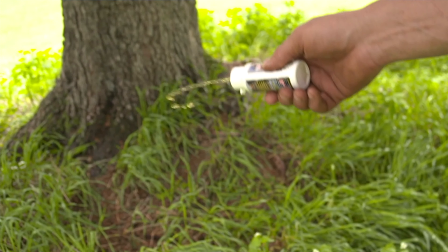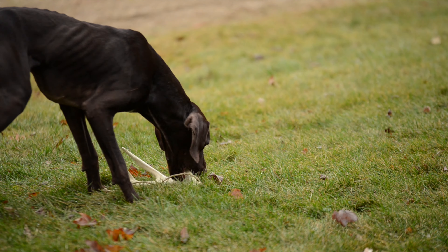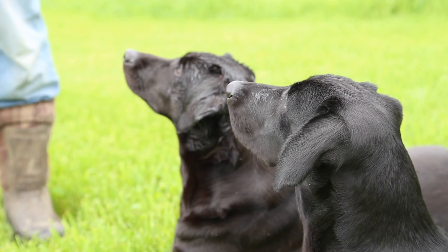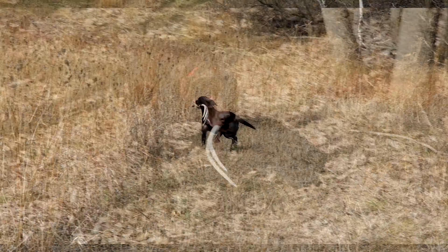There's a bottle of scent that comes with this. We put scent on tennis balls, we put scent on the training dummy. It's the second part of this process — once they understand the shape, they need to understand that there are certain scents associated with an antler and ultimately a retrieve and a reward.